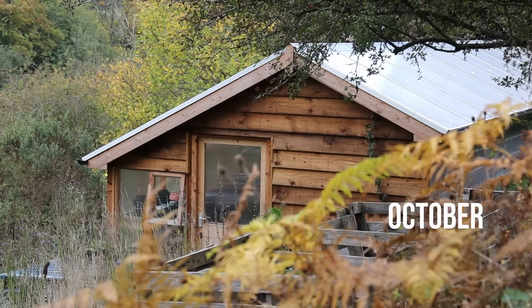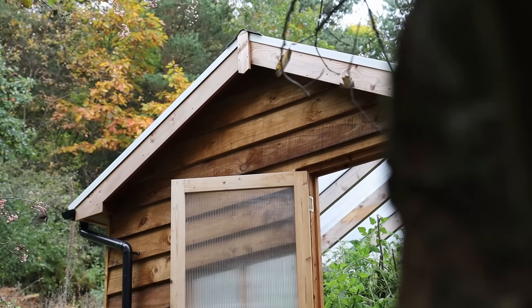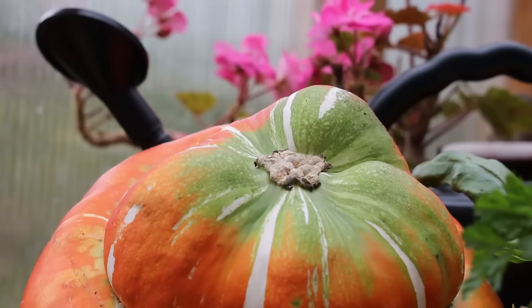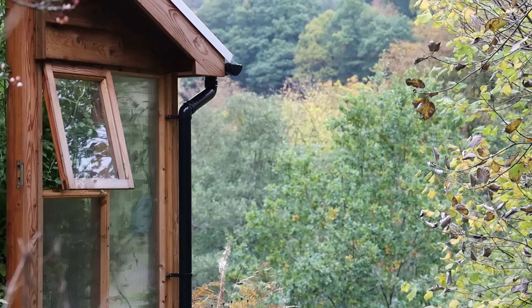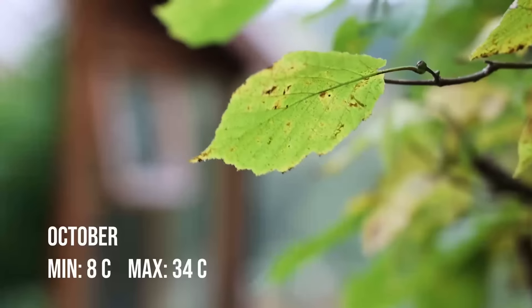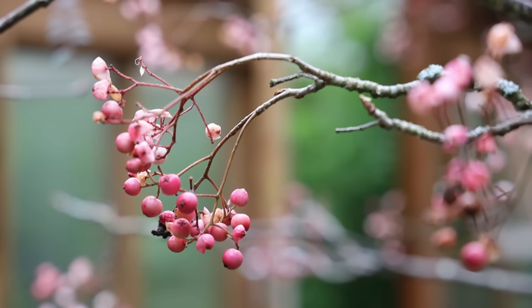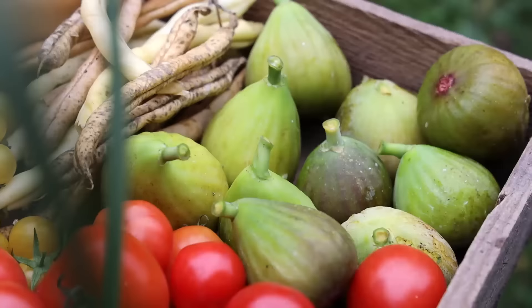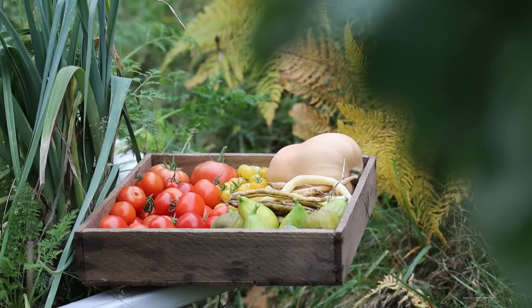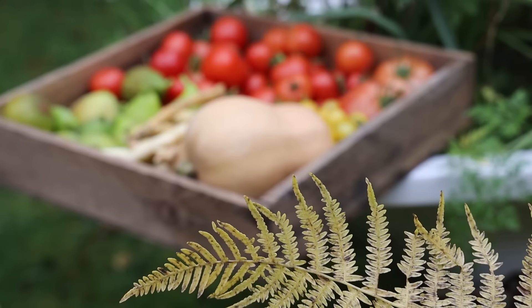October: autumn was definitely on the way outside the greenhouse but inside there was still plenty of action — tomatoes, figs and some squash were still growing furiously. The lowest temperature for the month was 8°C and the highest was 34°C, actually slightly higher than September. We harvested figs, tomatoes, our first butternut squash, climbing French beans and herbs.